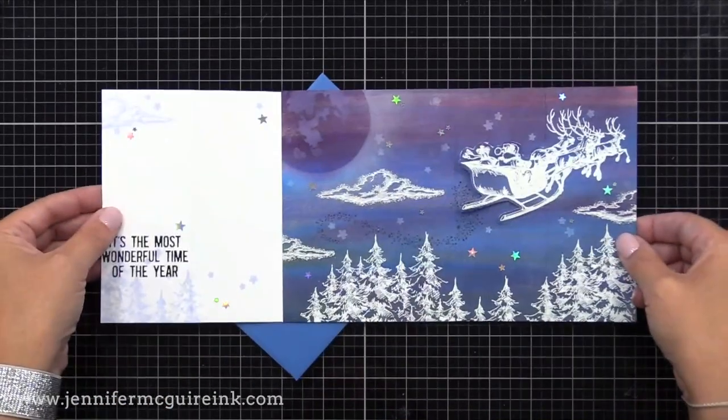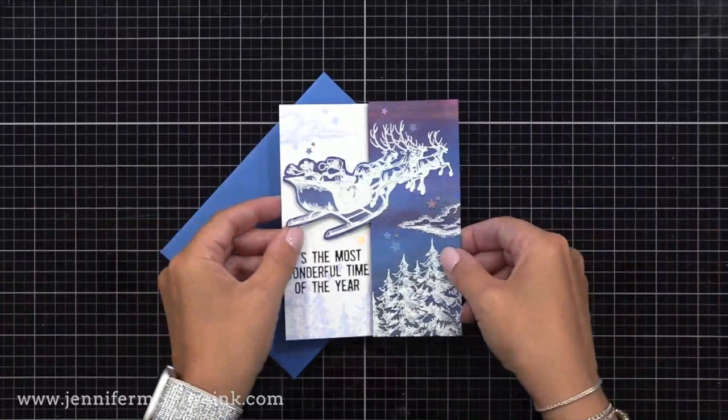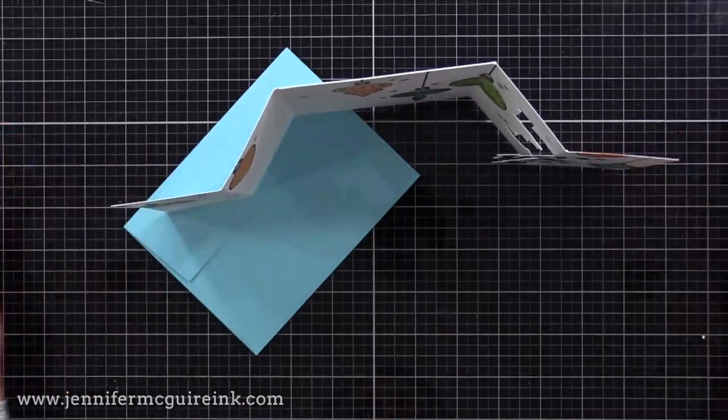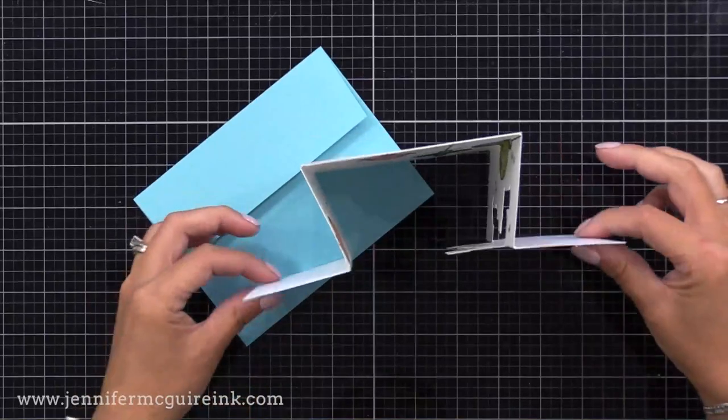Here's a closer look at the first card. You can see it's an inky scene when you open it up, very fun to do. Then the second card is very simple and it does use a coordinating die. The first one doesn't. I wanted to be able to show both ways so you can use what you have.